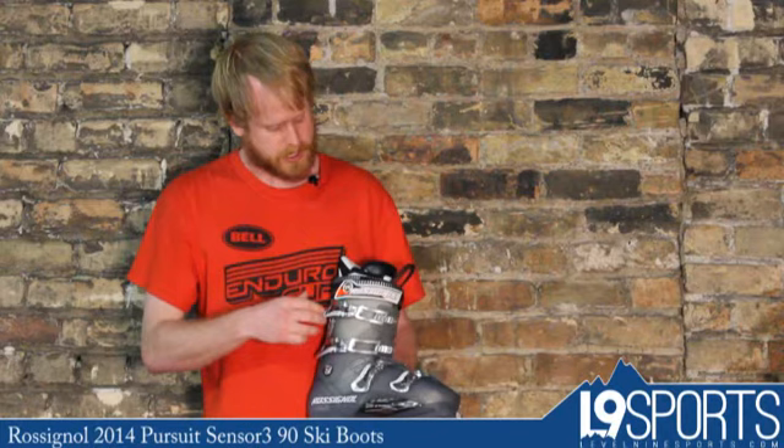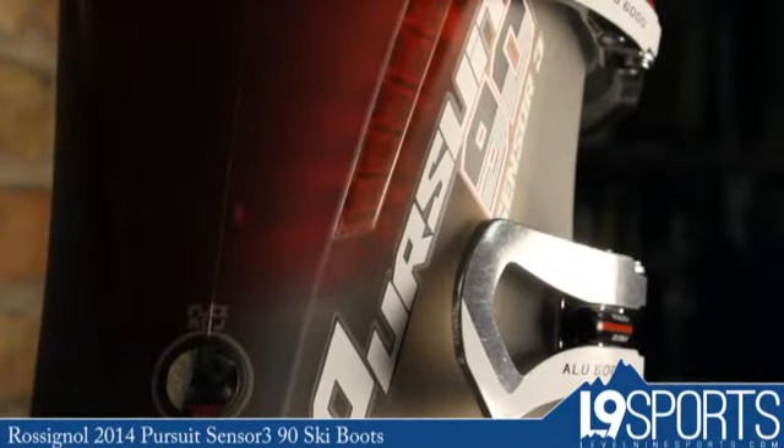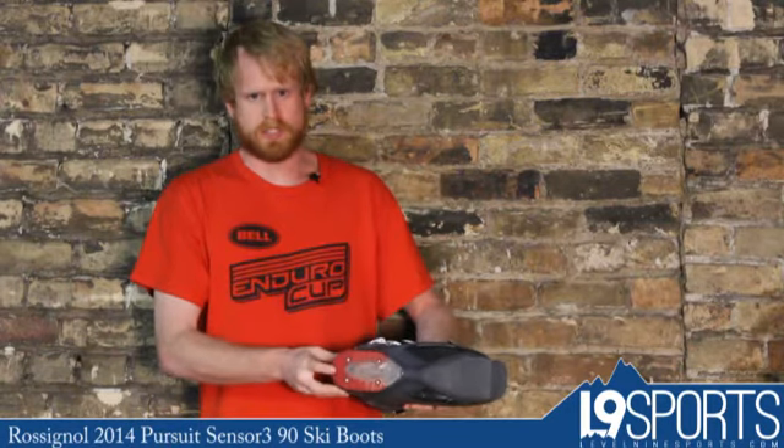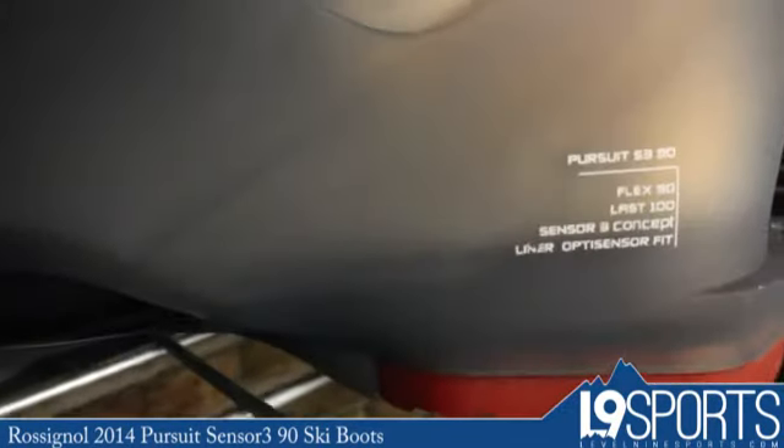You have the micro-adjust technology on the buckles, so you can get the exact right fit you're looking for, and you also have the removable heel piece, so when it wears down, you can just buy a new heel piece instead of a new boot.